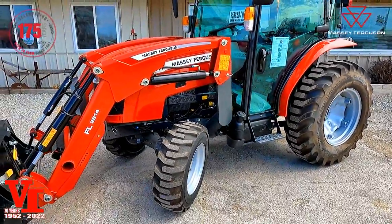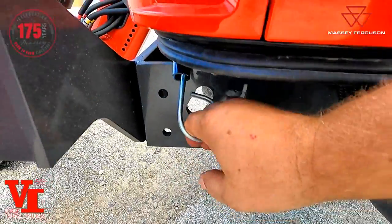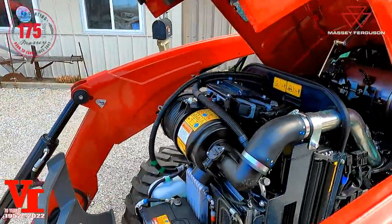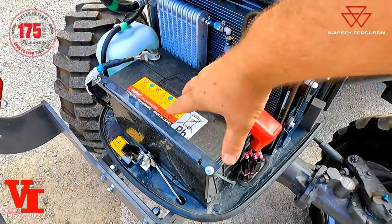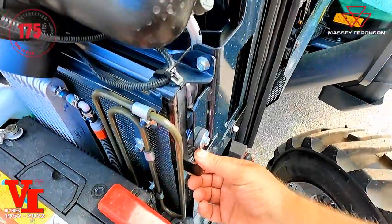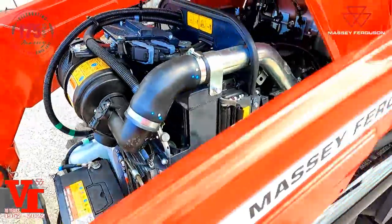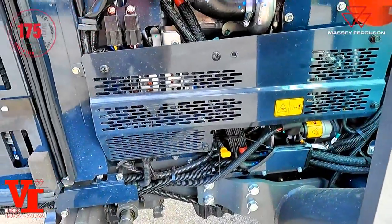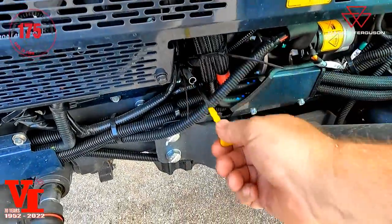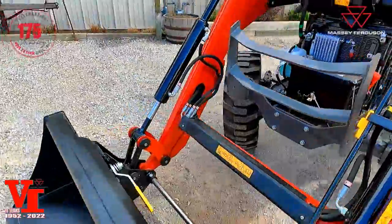One of the nice features of the 2850M is the heavy metal hoods with a quick hood release that pops up out of the way, making it easy to get to all your daily maintenance. You've got your battery in front, your air cleaner, your cooling overflow tank, all your condensers with a clean-out screen on the radiator and coolers. This features the Iseki four-cylinder 2.43-liter diesel engine, and here's your engine oil check on this side.